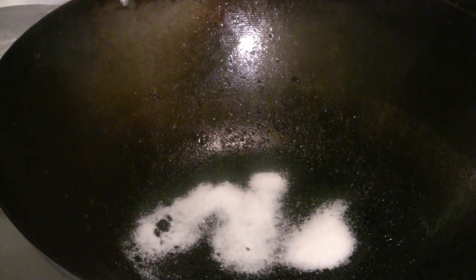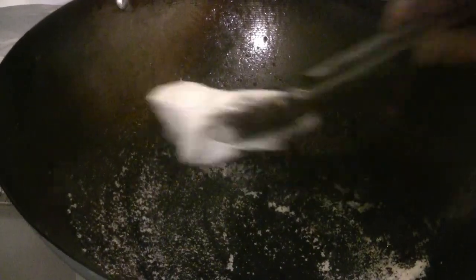I'm going to put about 3 teaspoons of salt in there. I'll use a paper napkin and put it in the wok. I heated up the wok a bit and then shut off the heat, so now I'll use this paper napkin to scrub the surface.